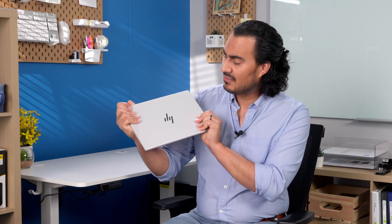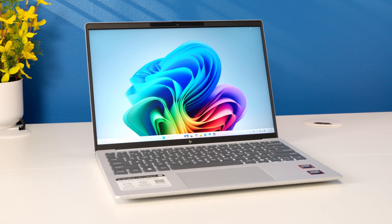When it comes to a mid-range ultra-portable laptop, Micro Center has a great selection. And today we're looking at what I would call an ultra-portable ultra-portable. Just look at how compact this is. This is the HP Omnibook 7 Aero, and this is a wonderfully compact all-day carry laptop weighing in at just 2.2 pounds, or exactly one kilogram.